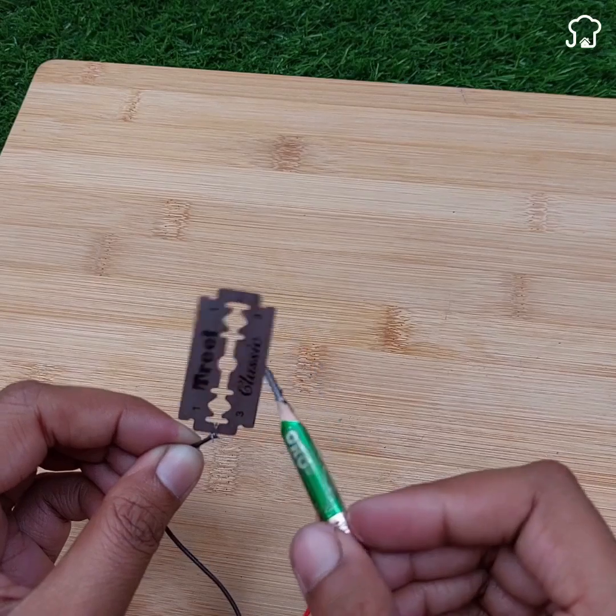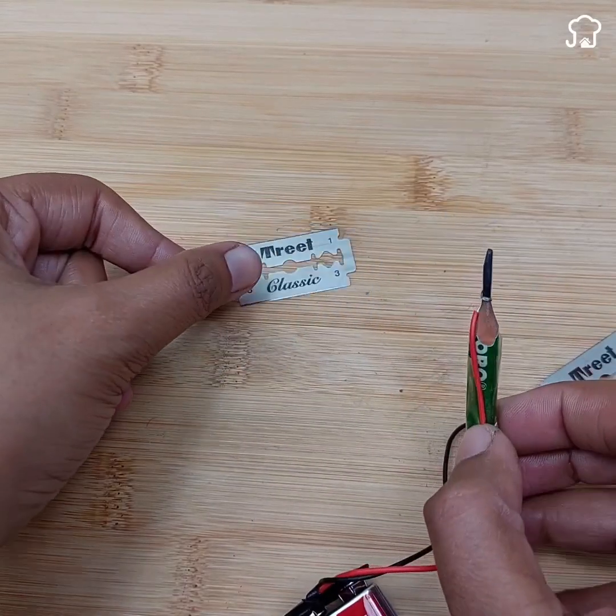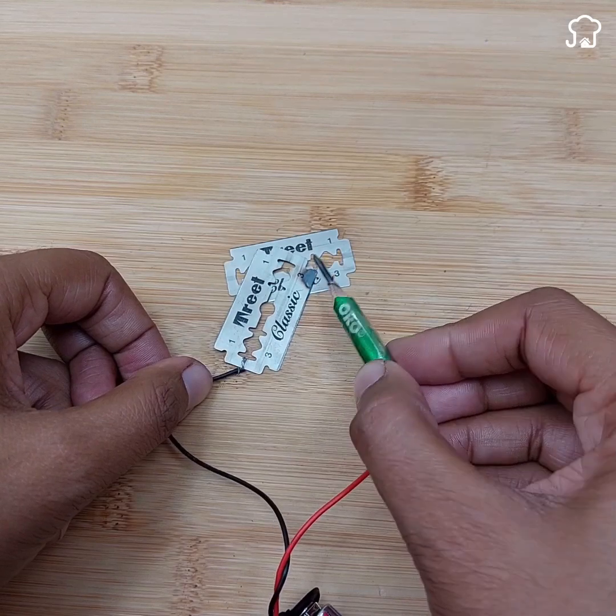To test the effectiveness of your new homemade soldering iron, place two razors side by side and apply the solder. You will notice that the razors are firmly attached, demonstrating the effectiveness of your improvised soldering machine.